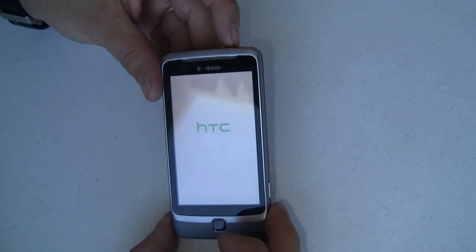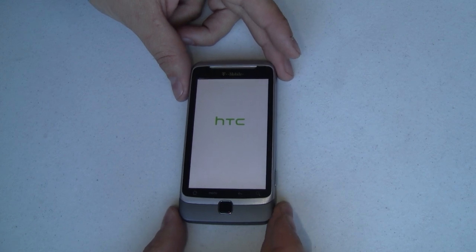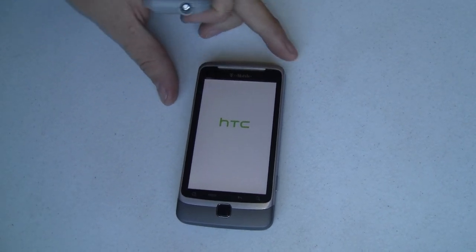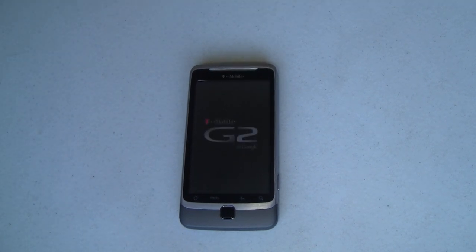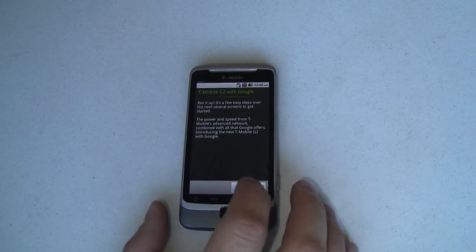Completely unscripted, so I don't even know if we're charged up or not. First thing we got was a vibration on the phone which felt very good and solid. HTC logo. We'll just let this run through here so you can see the timing of the first boot. First boots usually take longer than subsequent boots, so keep that in mind. We've got a T-Mobile G2 with Google logo on the screen, and then the T-Mobile G2 screen. So that was a very fast one.